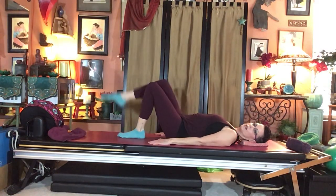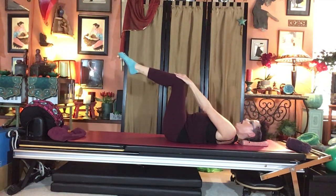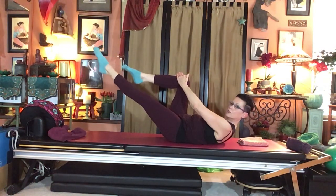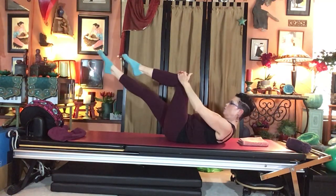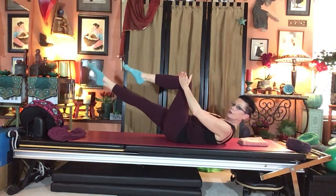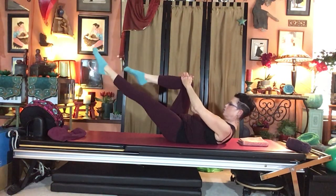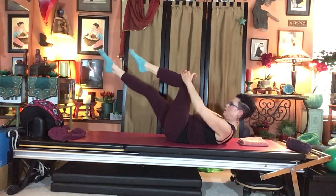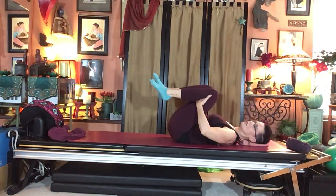Prep into single leg stretch one leg at a time to tabletop, legs together, hands on knees. Inhale, nod the chin, ab curl to look forward, check tailbone down. Stretch the left leg as hands go to the right knee and chin, then simultaneously switch. Keep your focus toward your feet. You have one leg in perfect tabletop, the other fully straight on an upward diagonal — don't let it drop too low or you'll arch the back. Continue alternating switches. Two more, then hug the legs in as you lower. Roll the head side to side.